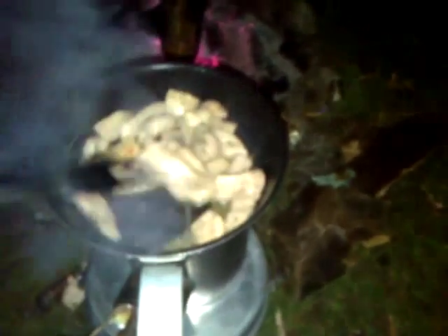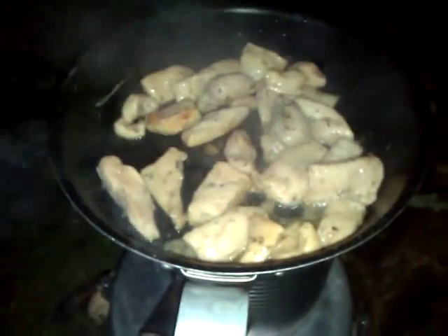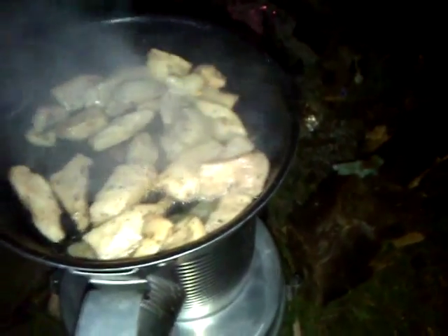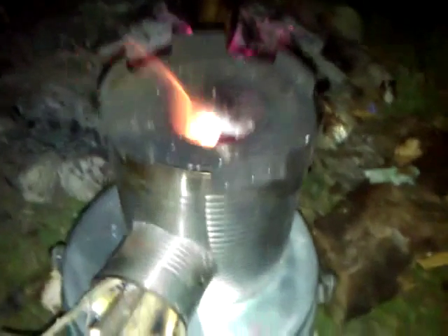Hey guys! Got the buddy burner going over there by the tent, little fire going there. Got my light on my trekker walking stick here. I got some nice chicken breast cooking — seasoned Spanish style baby. And again I'm using the rocket stove there with some twigs, and that's about all it takes.